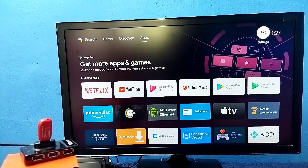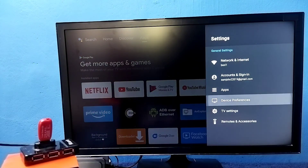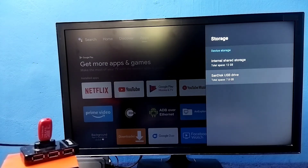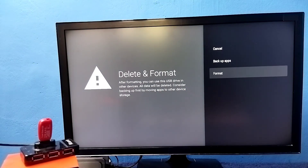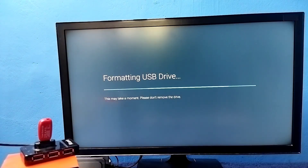If at a later point you want to convert this pen drive back to a normal pen drive again, go to Settings, then Device Preferences, then select Storage. Select the pen drive under Device Storage, then select 'Erase and Format as Removable Storage'. Earlier this option was 'Erase and Format as Device Storage' — now it's showing 'Erase and Format as Removable Storage'. Select this option, then select Format. If you want to back up some apps, games, or files from this pen drive, you can do that using this option before formatting.